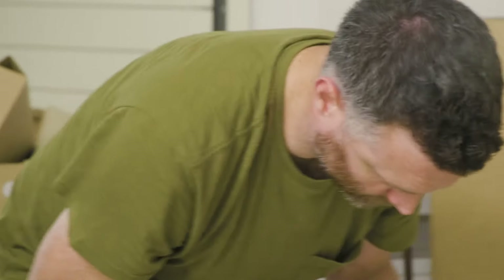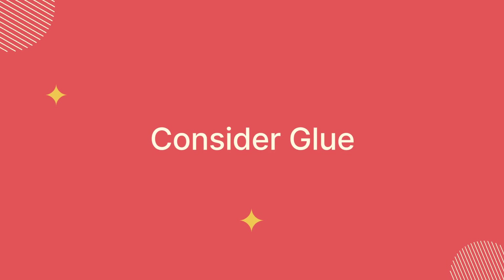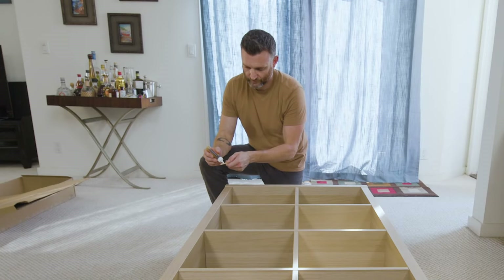Well done! Now you've mastered the basics and are ready to take your IKEA assembly skills to the next level. Here are some more advanced tips. Consider glue. While not always necessary, applying a small amount of wood glue to joints and connections can add extra stability and longevity to your IKEA furniture.